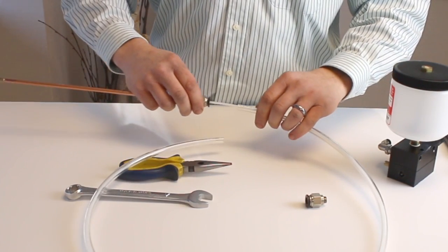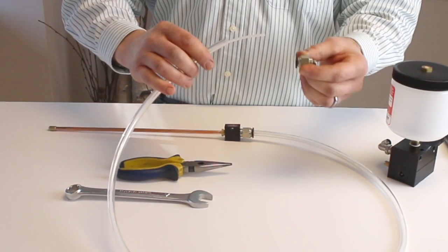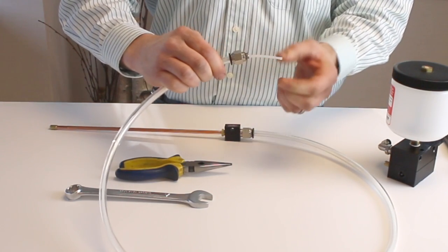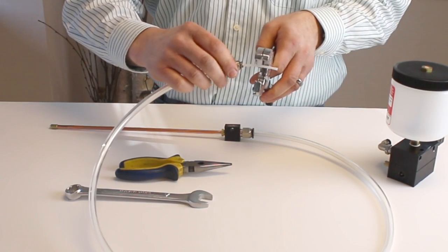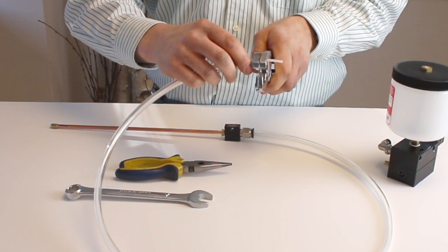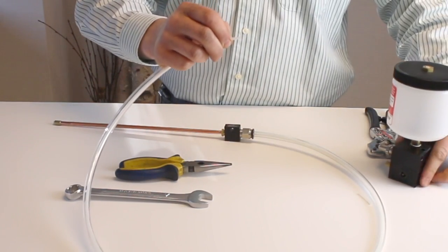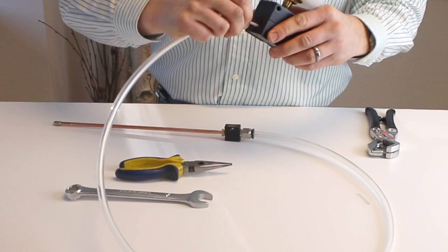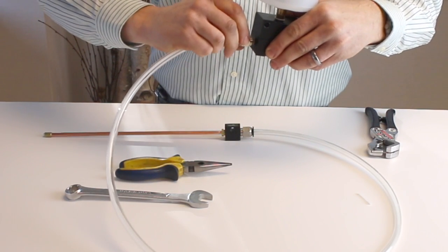Now you can trim your 3/8 hose to whatever length you'd like. Then slide the capillary back through the 3/8 hose, install the push-in fitting on the pump side of the 3/8 hose, and trim your capillary so it's about one-quarter to a half inch beyond the end of the push-in fitting. Now take the capillary and install it onto the barb fitting on the pump, then reinstall the push-in fitting onto the pump.